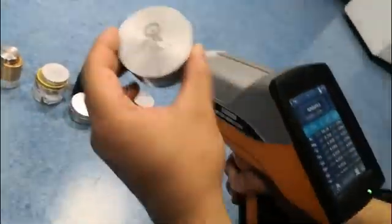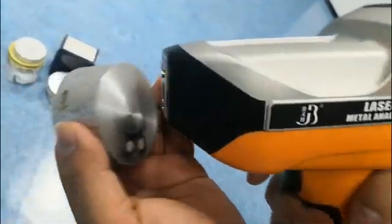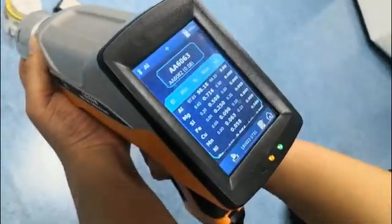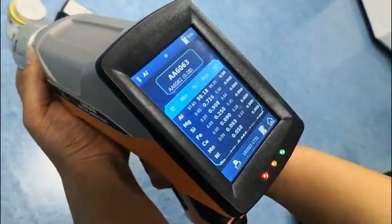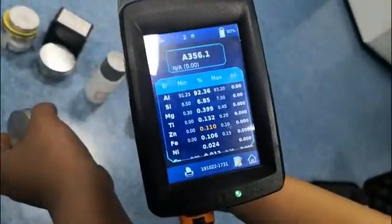We move to another sample. Put the sample here. Okay, this is 356.